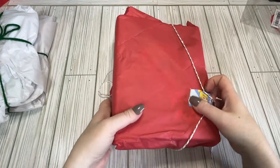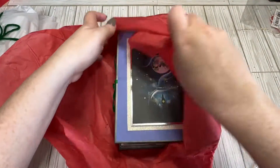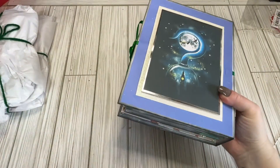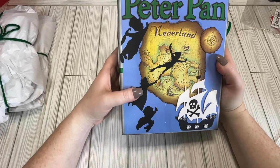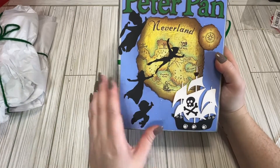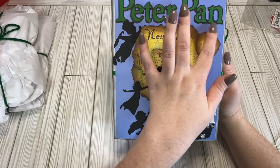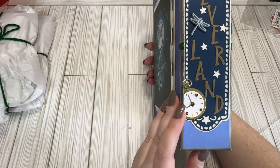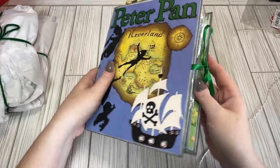Sorry about that, getting too excited. All right, so here is Kim's — I'm guessing — embellishment book. And it's Peter Pan! She's got all their little shadows — I'm guessing they're shadows because they're in black. And she's distressed the map, the Neverland map. We have Neverland. So cute.